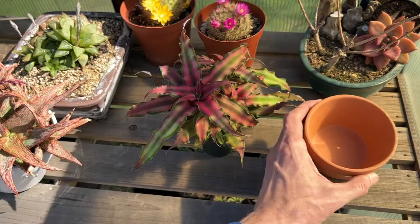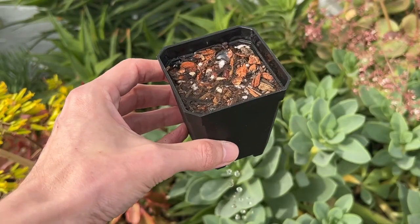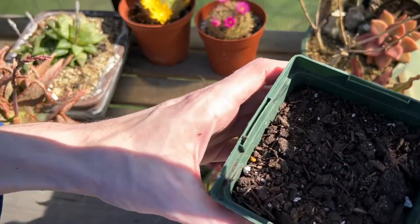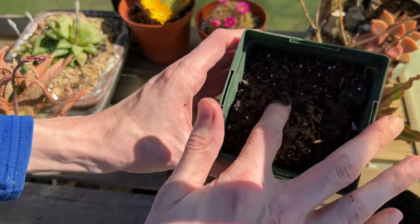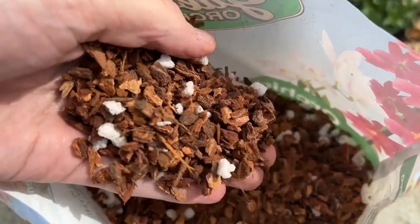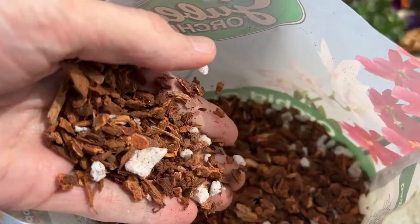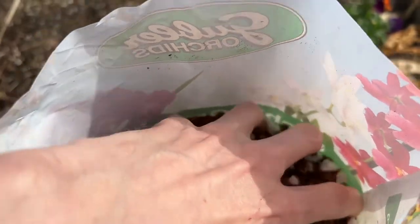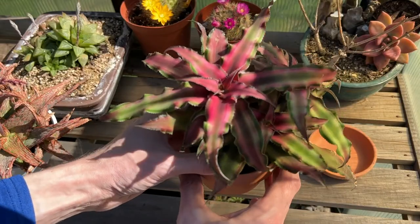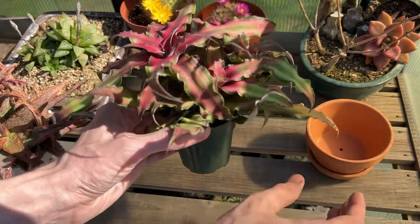I also opted to upgrade to a clay pot. While this is a terrestrial plant, it does like an airy, well-draining soil medium. I will be repotting with a commercial cactus and succulent soil. If I were keeping this plant in wetter conditions or in a terrarium, I would probably add some orchid bark to the soil mix so the substrate is even more airy. But I think a simple well-draining soil paired with a small clay pot is going to work out great.